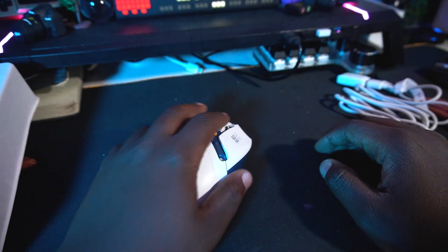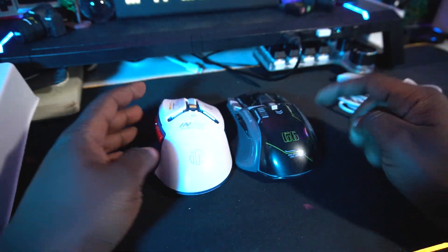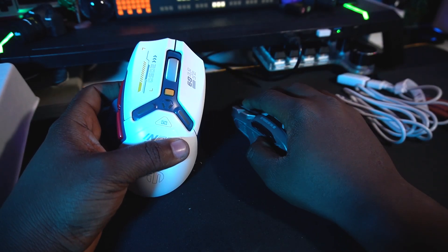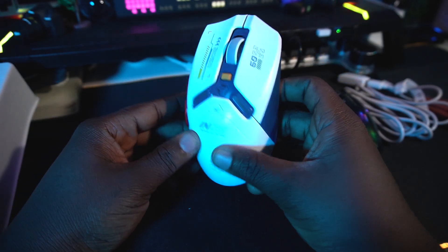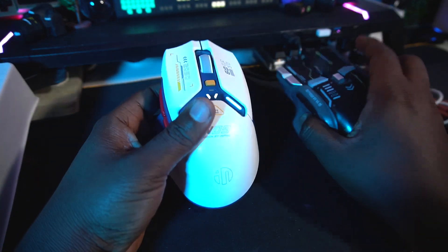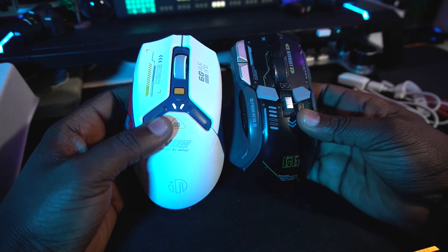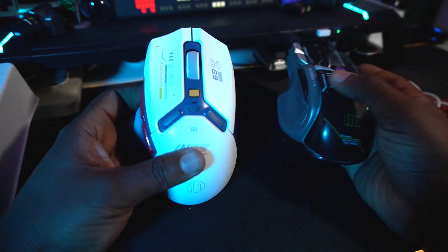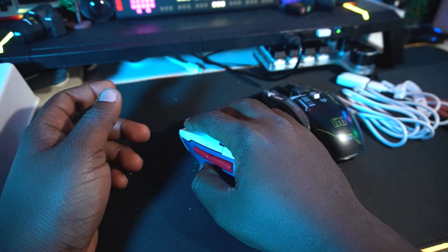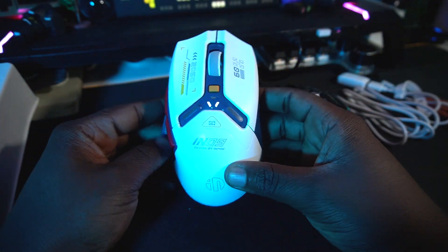It feels really good — the mouse feels really solid compared to the Raria we checked last time, which was a gigantic mouse I really liked because it fit my hand perfectly. But the Infic IN9 does that too. The Raria is slightly larger, while the Infic is a bit slimmer, but they're essentially the same size, giving you a great combination for mouse use.